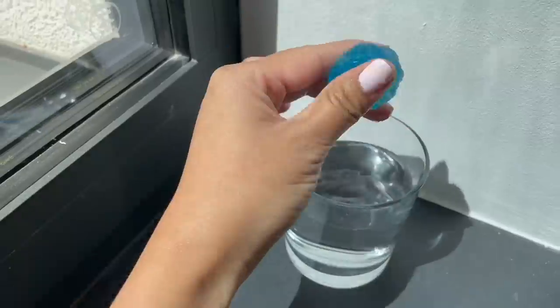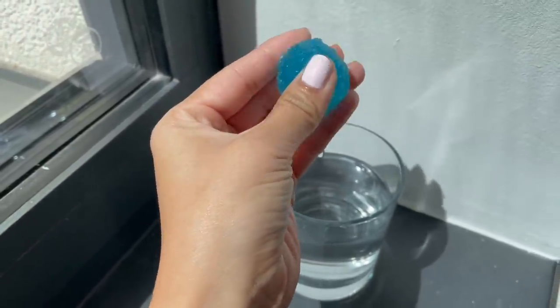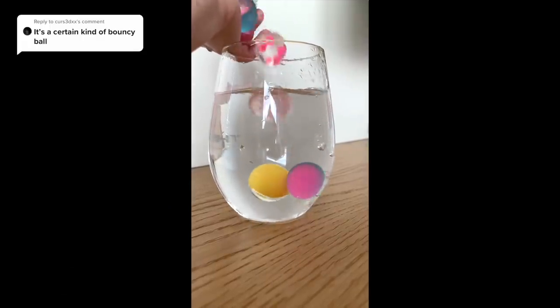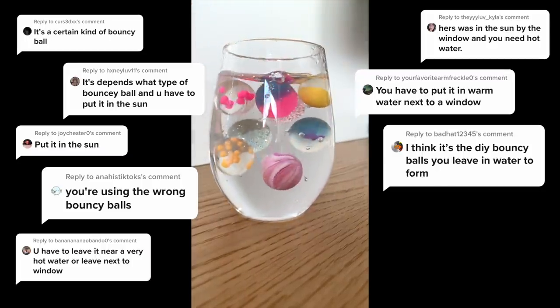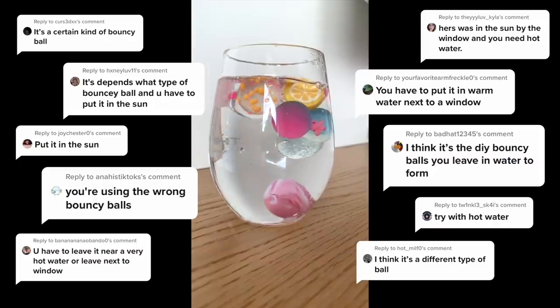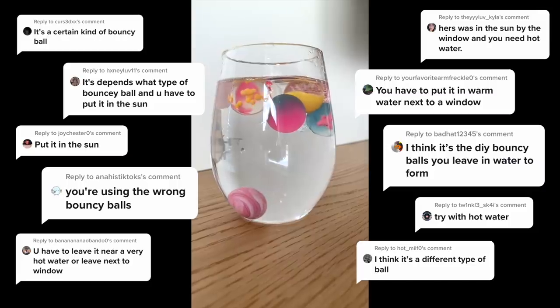The first one is a video where someone claimed that you can turn a bouncy ball into a squishy by leaving it in water for two days. I've actually made a TikTok clip debunking this a while ago, but I was surprised at how many responses it got. There were loads of replies saying that it should have been hot water, that the cup needs to be in sunlight, or that I used the wrong type of bouncy ball. So in this video I'm going to test out all those other options in order to get a final answer.